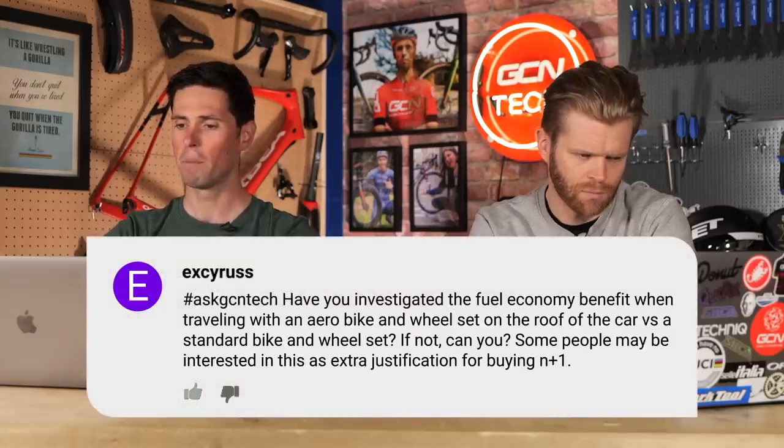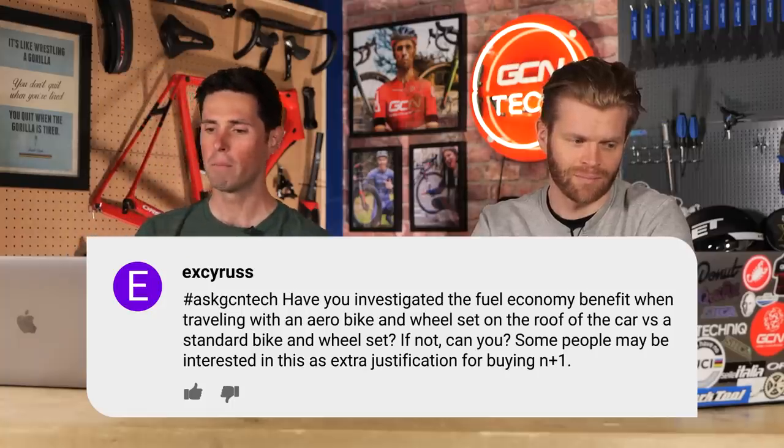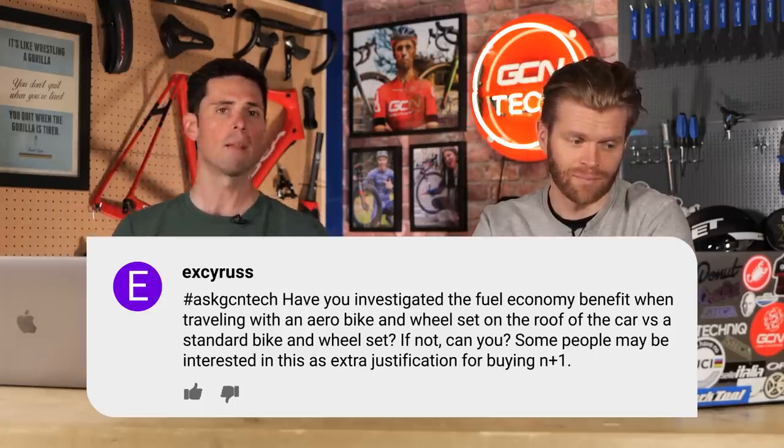Last question is from XC Russ: have you investigated the fuel economy benefit when traveling with an aero bike and wheels on the roof of a car versus a standard bike and wheels? Some people may be interested in this as extra justification for buying N+1. With the current price of fuel, it's fair to assume you'd have a slight benefit — common sense says an aero bike is going to reduce the amount of drag the car exhibits, ever so slightly. I wouldn't worry about it — it sounds like a good excuse to buy a new bike. Just get a TT bike, put that on the roof. Yeah, probably make your car faster — fuel economy go up.